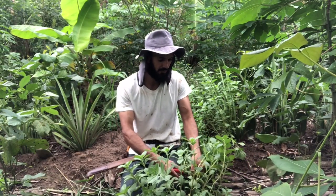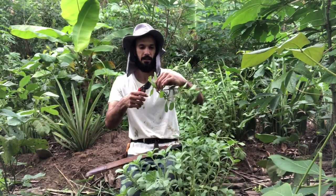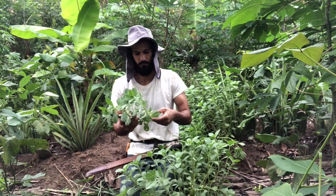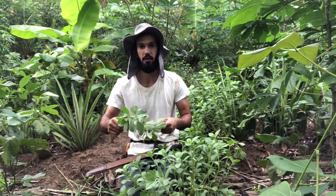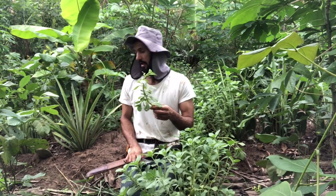This is how you propagate it. First, you should cut a piece of the stem, like 20 centimetres long or something like that. And then you throw it like this.